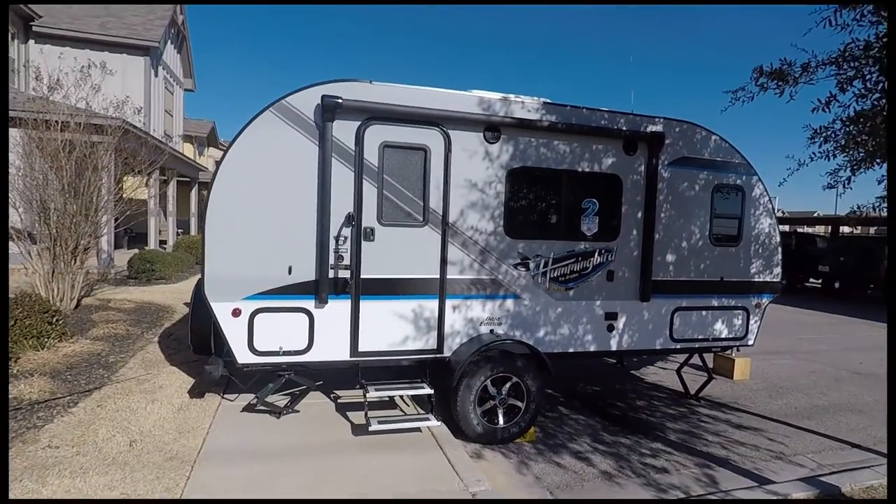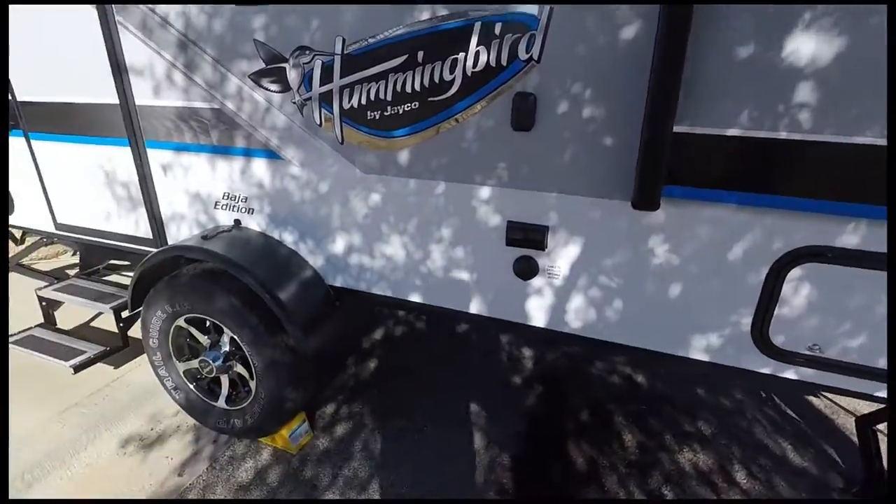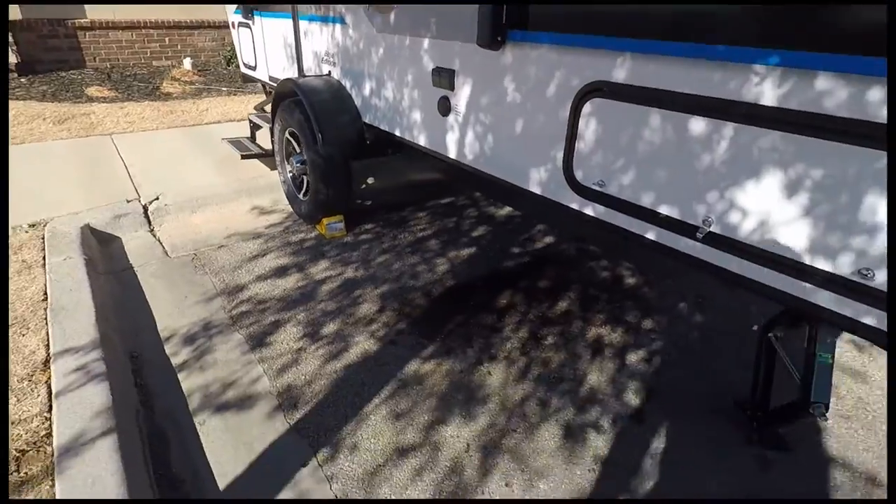Finally got the Hummingbird, got it home. Already started doing a few things to it. Mine's the 17RB with the Baja kit on it.